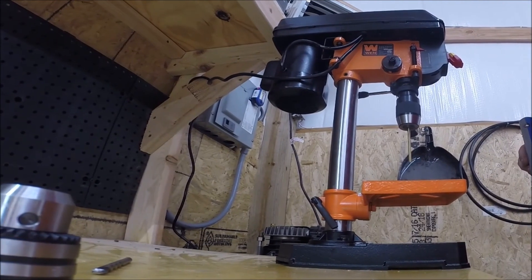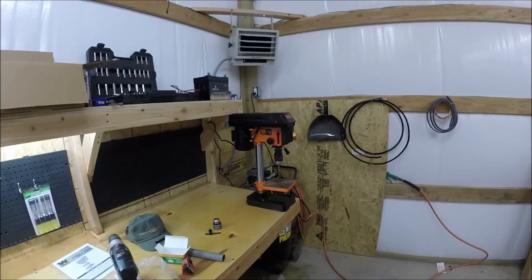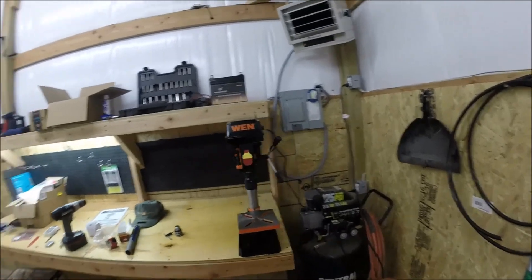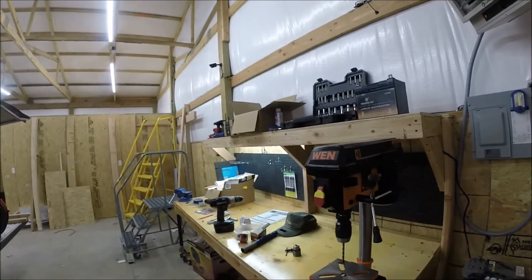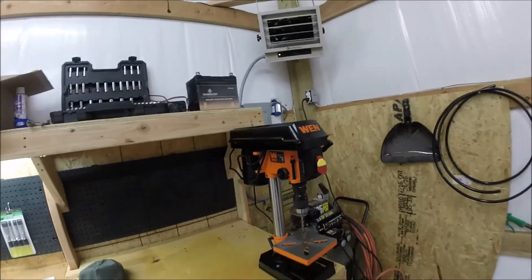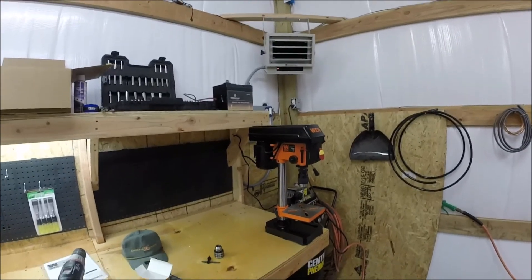Definitely going to be a handy tool to have around the shop. Here's some wide shots of it — take a look. Actually very impressed with it. Well constructed, it's quiet, seems to be well balanced. That's a nice little drill press. This video was produced by me, Electron Man. Hey, if you get a chance, subscribe — it helps me out. Have a good day. I'll see you next time.